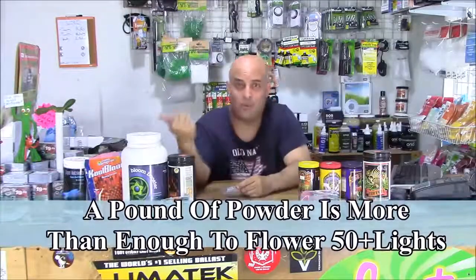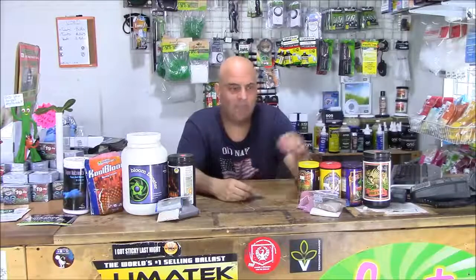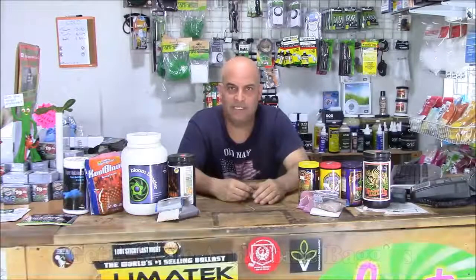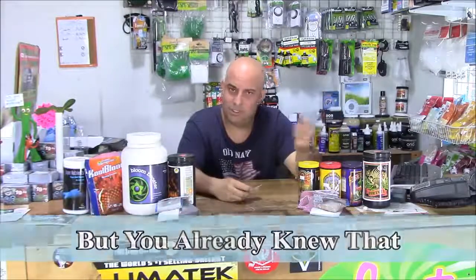I'm a one-light store in a two-light town, and most of my customers don't need a pound of some of these products or more. So what do I do to accommodate them? Sometimes you got to break it down — make little two-ounce samples of each of these, sell those for 20 bucks. You make way more money selling them piecemeal than by the pound, and a lot of times you'll lose the sale because some of these packages are too big.